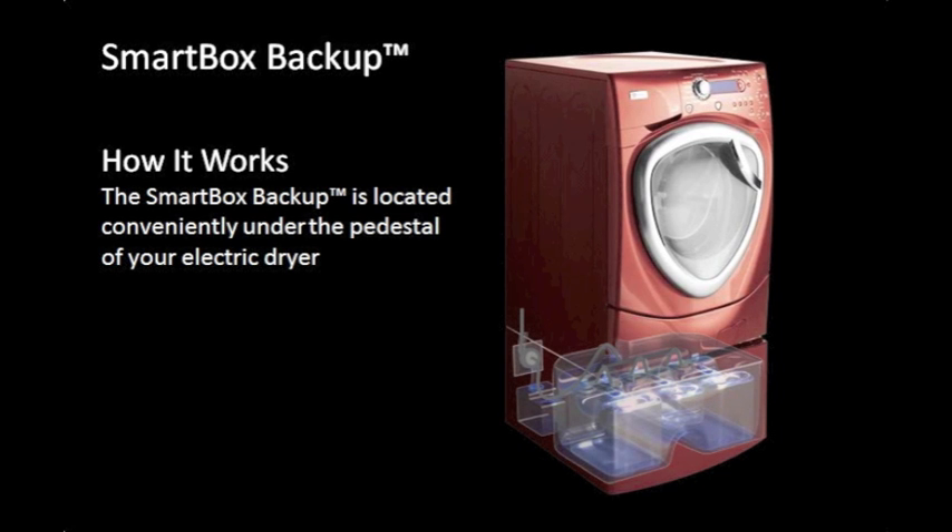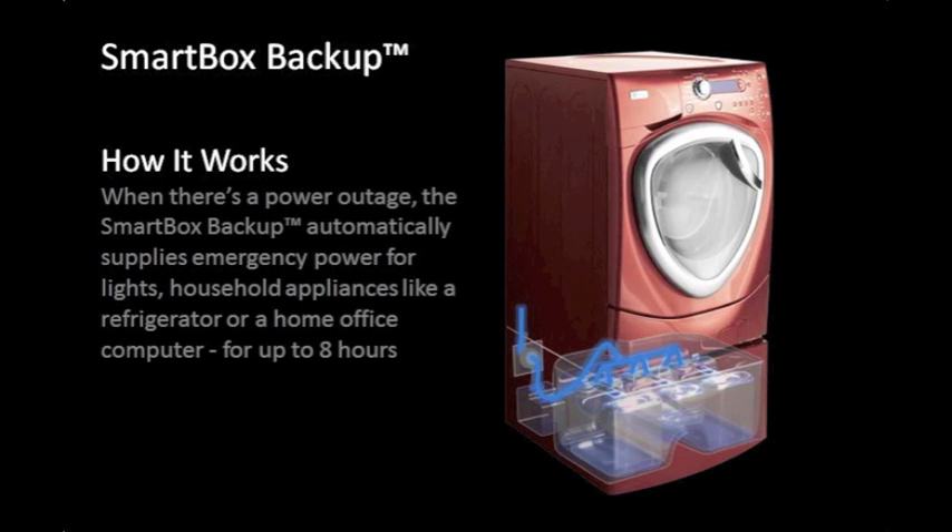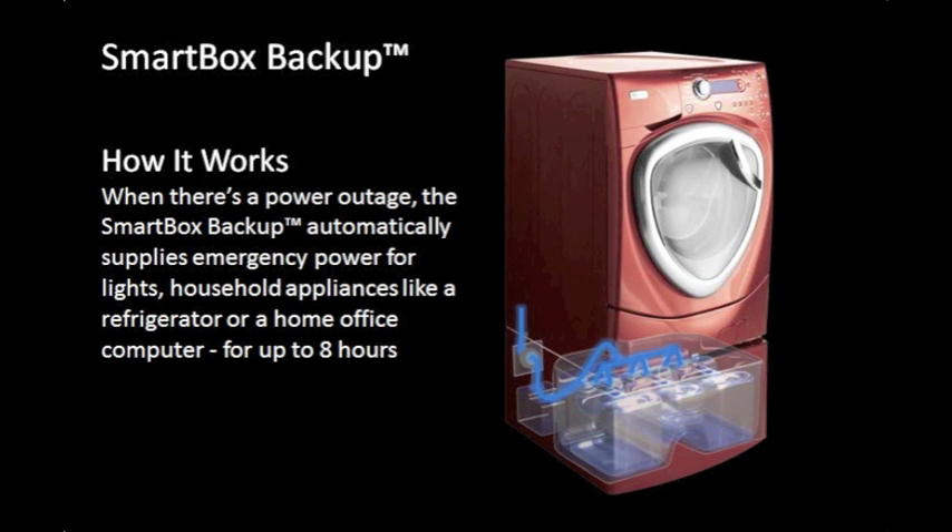The SmartBox Backup is located conveniently under the pedestal of your electric dryer. Simple plug-and-play operation connects to an existing electric dryer outlet and synchronizes with the power in your home to charge the onboard storage batteries. When there's a power outage, the SmartBox Backup automatically supplies emergency power for lights and household appliances like a refrigerator or a home office computer for up to eight hours.